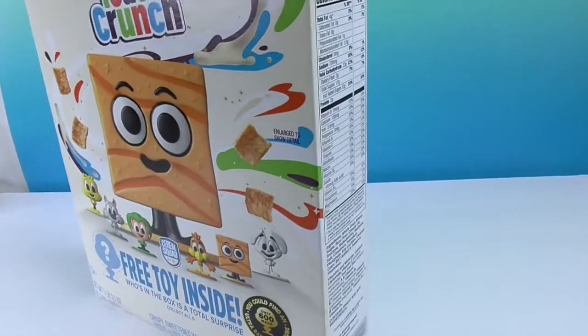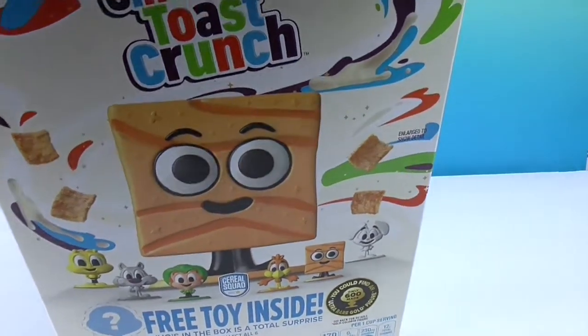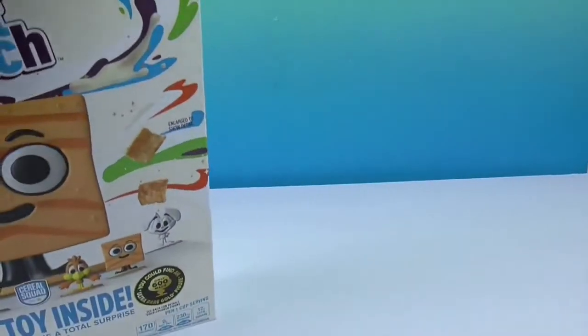Go ahead and open the top of the box. We're thinking it's going to be in the top, but not necessarily in the cereal. We tilt it and check — turns out we're wrong, because it's not in the top. Maybe it's in the bottom? Nope, not there either.